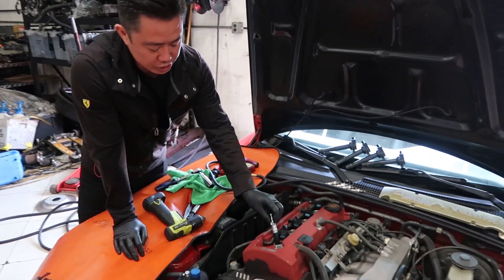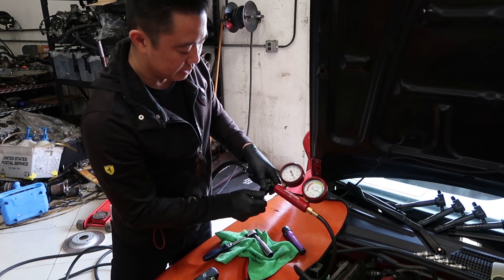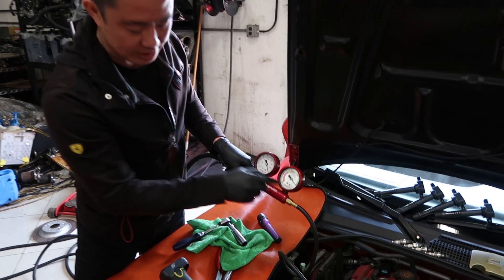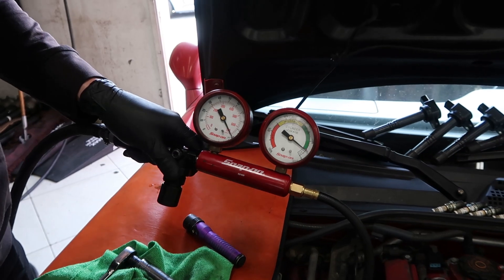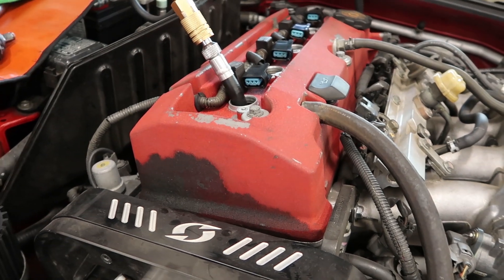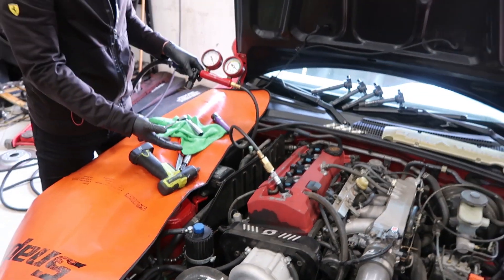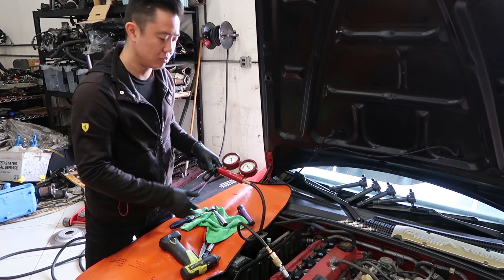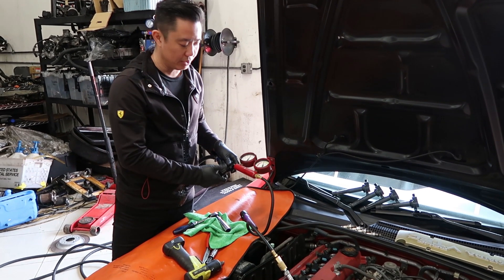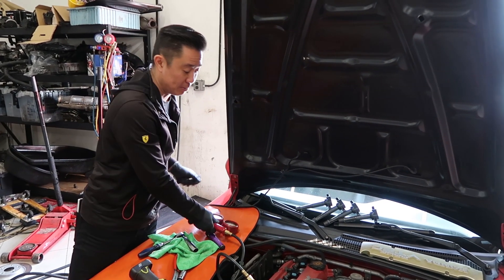Now to show what a good cylinder looks like on the leak down test — at 100 PSI we want to see this go to about 0-10%. You can hear how little air is traveling out of the motor right now, not nearly as bad as cylinder number four. That means combustion sealing is good — pistons all the way up, valves are closed, we have a good seal. When we get to 20-30%, that's not so great, but it depends on how meticulous people want to be with their motors.